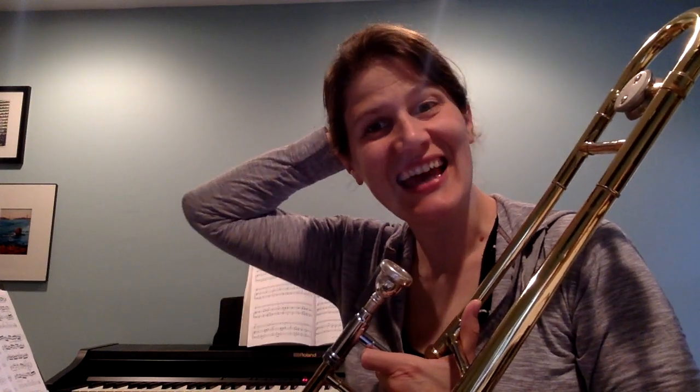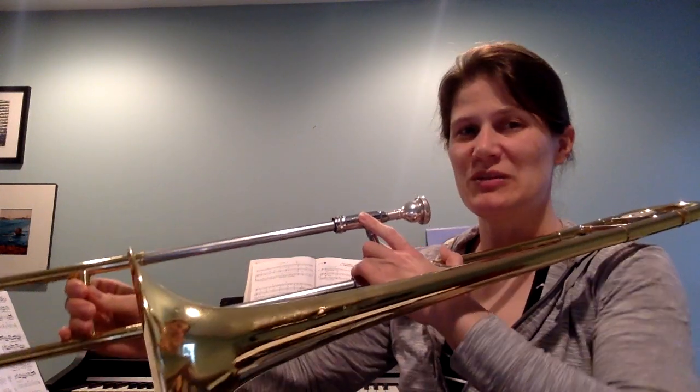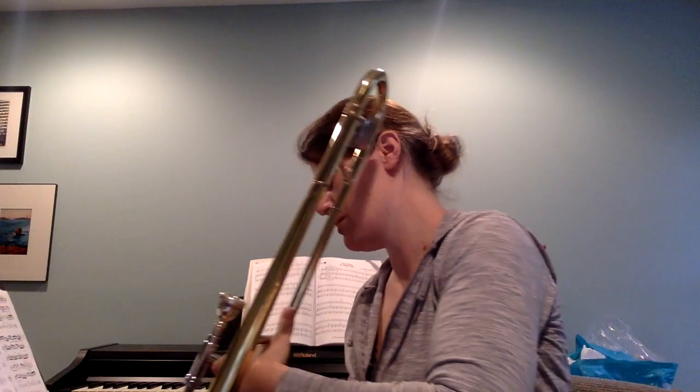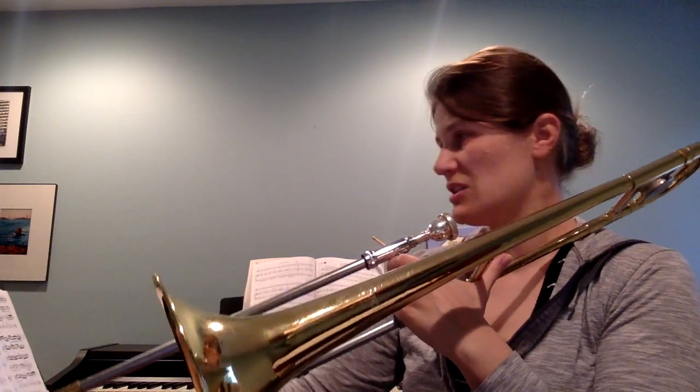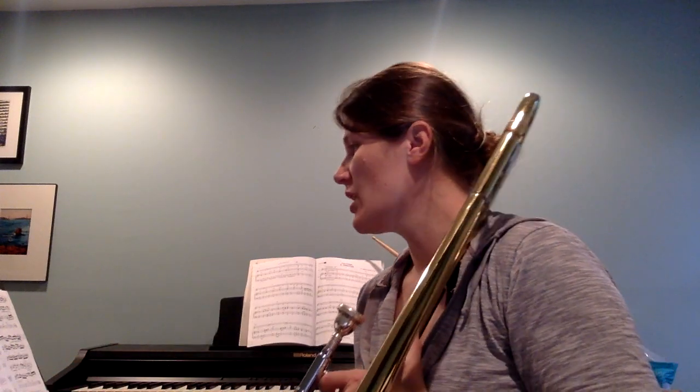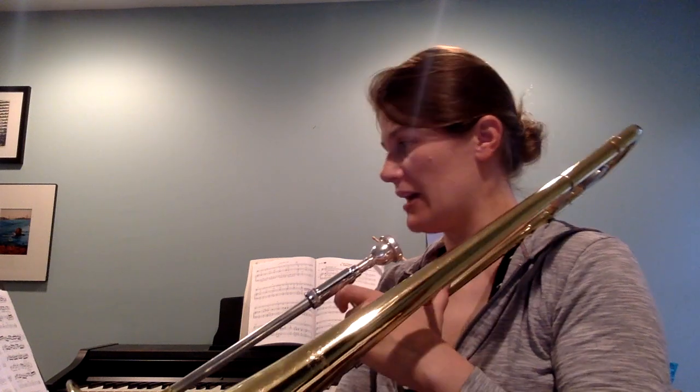This is another video for trombone baritone — I'm going to be doing it on trombone. Most of your notes are a G. G, remember, is fourth position. Fourth position; we do have the F-sharp at fifth position, just a little further down. The key signature is B-flat and E-flat, and we do at the end have an A-flat at third position.